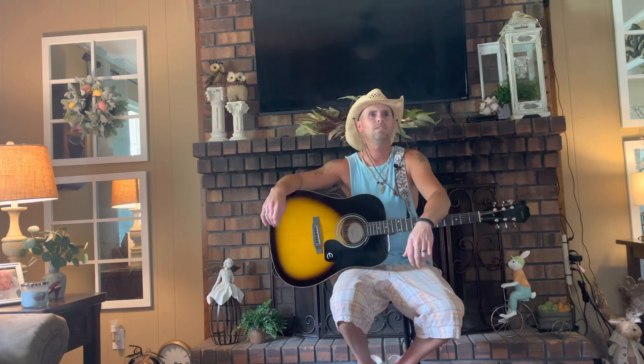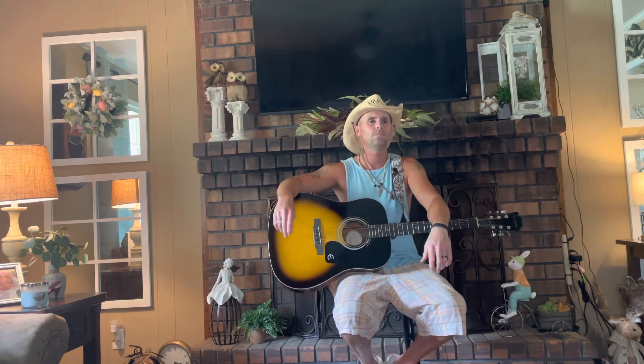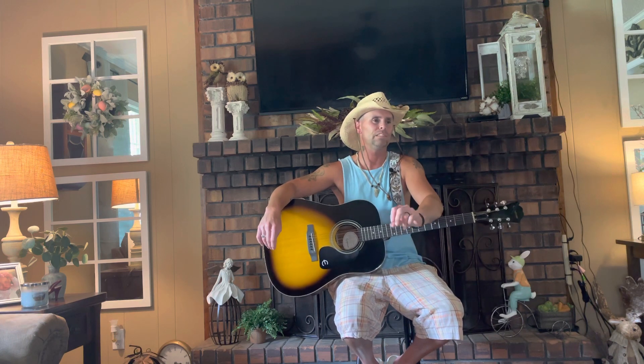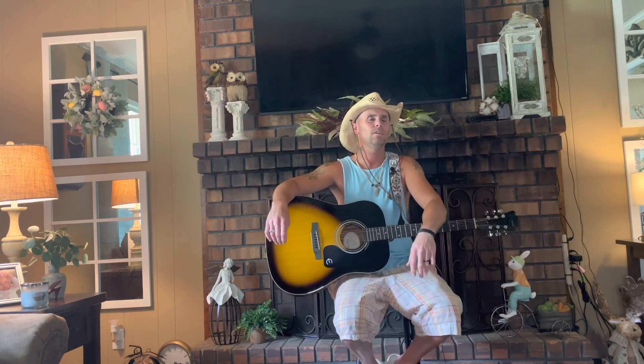What up y'all? It's Tyler, Blind Dude. Today I'm going to do a new Luke Holmes song called See Me Now. It just came out. I thought I'd teach it to y'all. I don't know the words, but I'm going to show y'all how to play it.